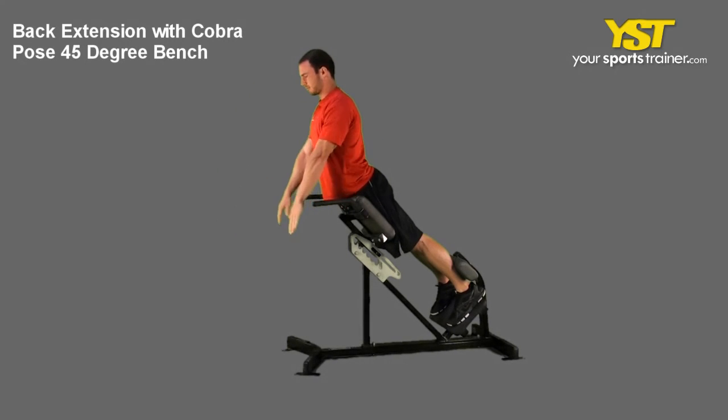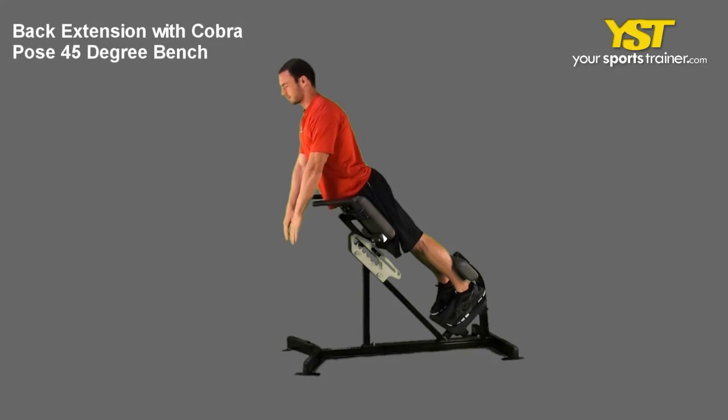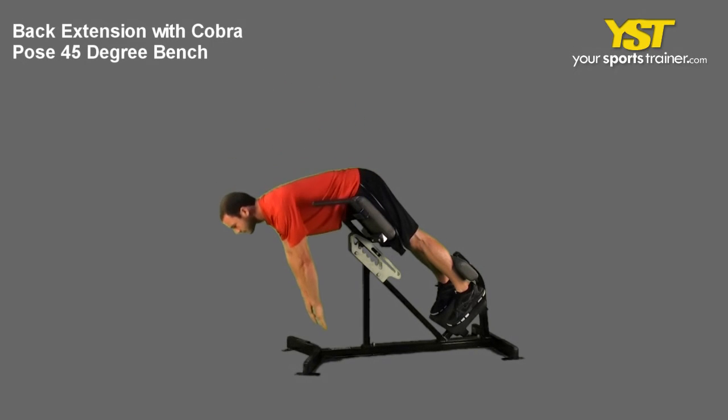Tighten your abs, flex buttock muscles together and tuck in your chin. Bring your torso up so your body is aligned straight.